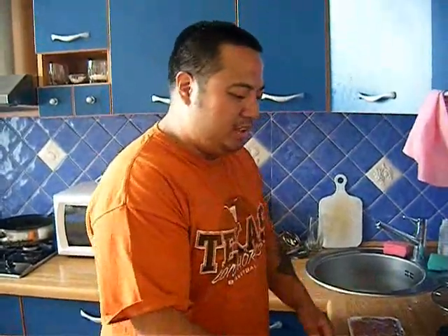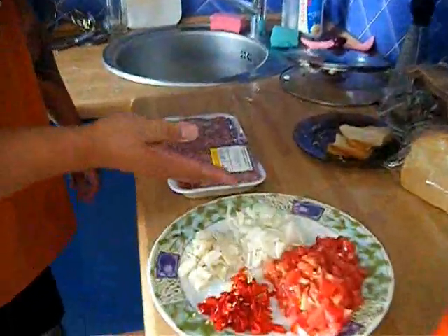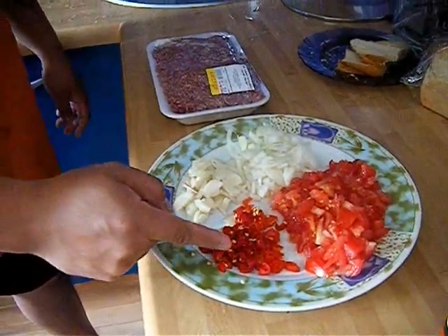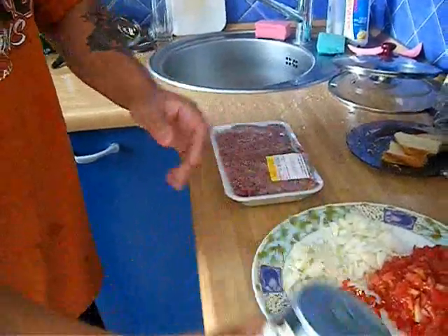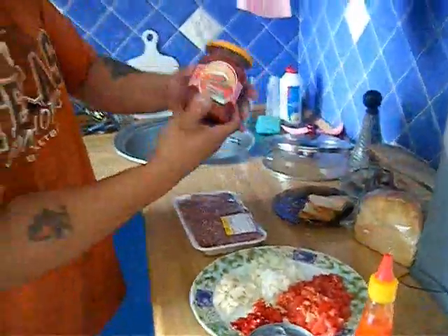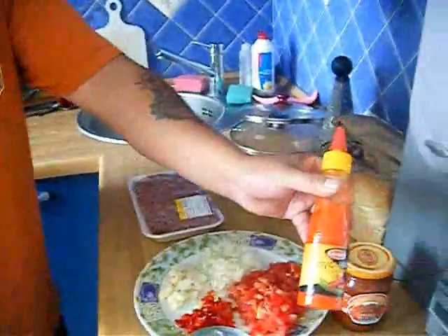Hi, we're going to make some chili con carne today, some Tex-Mex food. Here are some of the ingredients. I chopped up a couple of tomatoes right here, about half an onion. We've got some garlic and some red chilies that I sliced up. We've got kidney beans, ground beef — or any kind of mincemeat will do. We've got a little bit of tomato sauce and some extra chilies if needed.